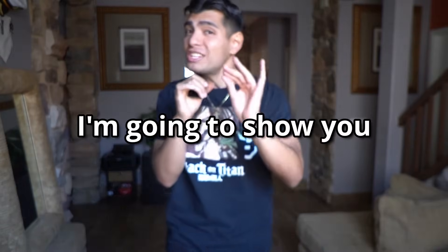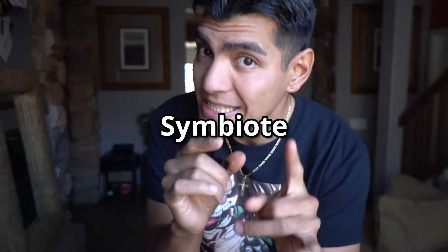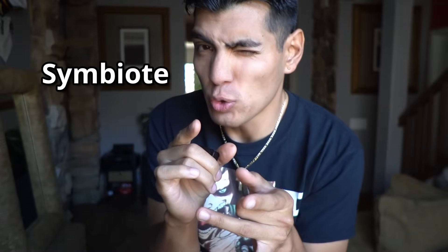In this video, I'm going to show you how to make Venom's symbiote — aka sludge, muck, goo, or slime. And this will be done by extracting, filtering, or separating iron from your sand. Sand that will be coming from your backyard.